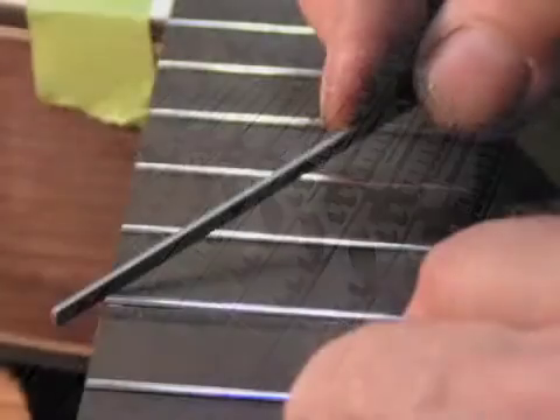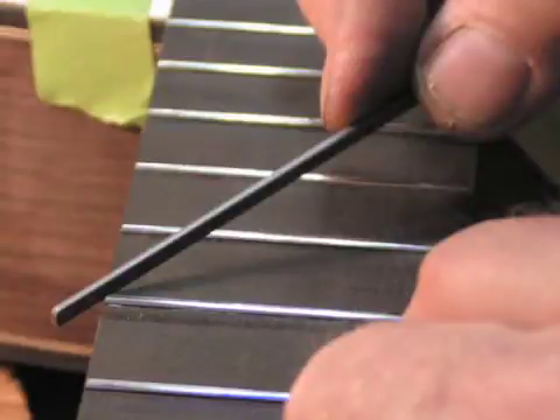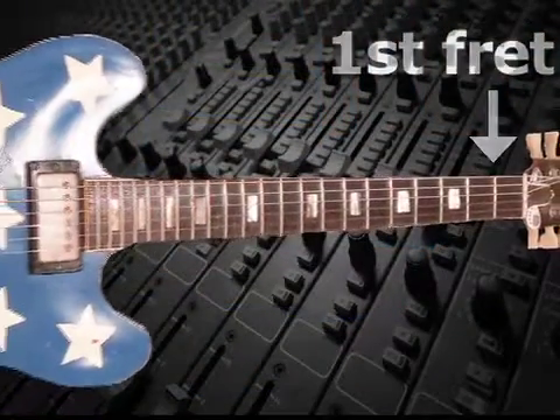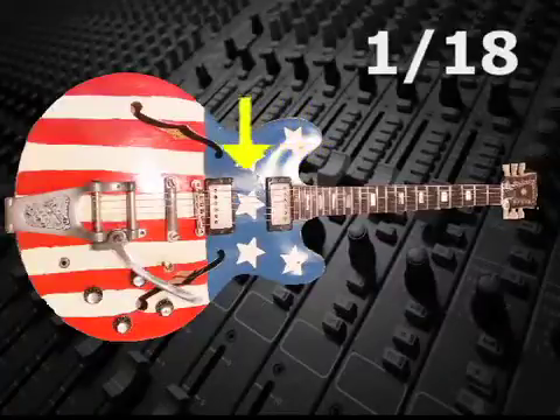When luthiers — guitar makers — set the frets on the fingerboard, the traditional method is known as the Rule of 18, and it works like this: the first fret is placed 1/18th of the distance from the nut at the top of the neck to the bridge.